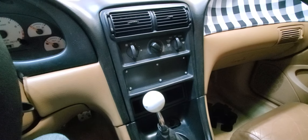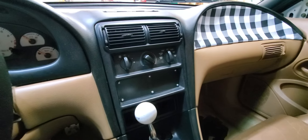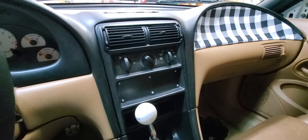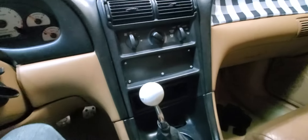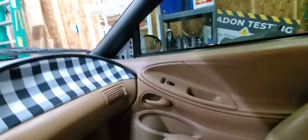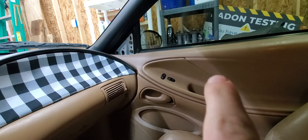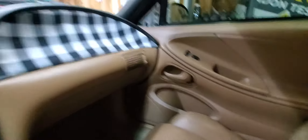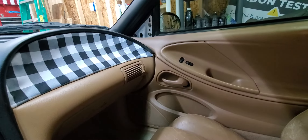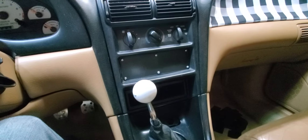I kind of had this urge recently to start turning my car into appearing like a 95 Cobra R. I've got pretty much the basic stuff down — this is a saddle here, and the top half of this door needs to be black. Obviously it's got power windows, power locks, but I've deleted the radio and stuff.